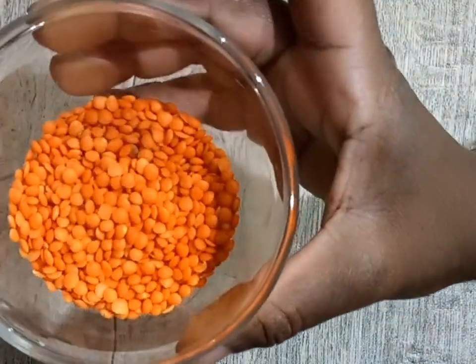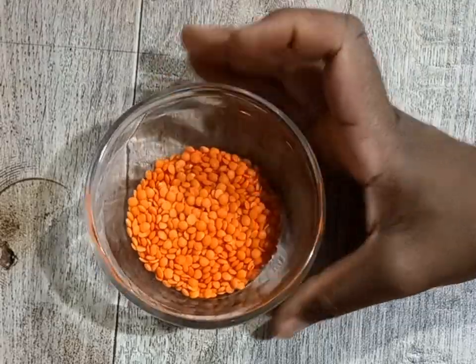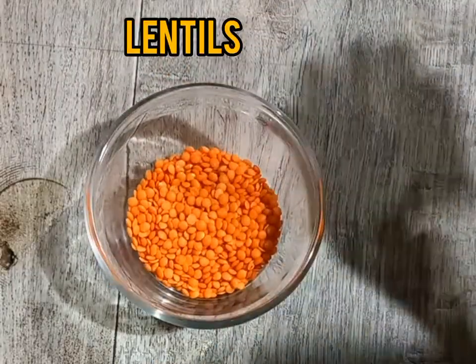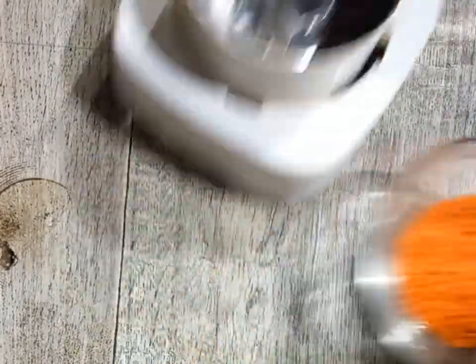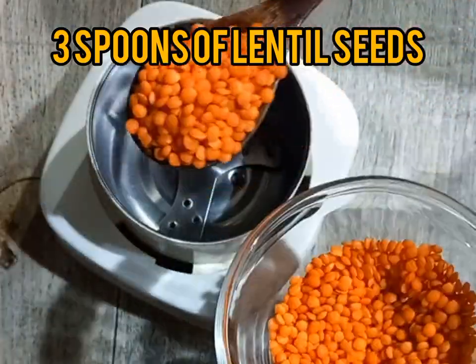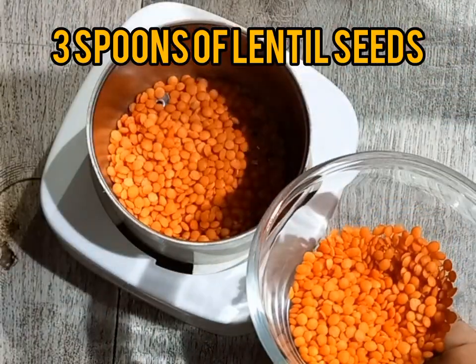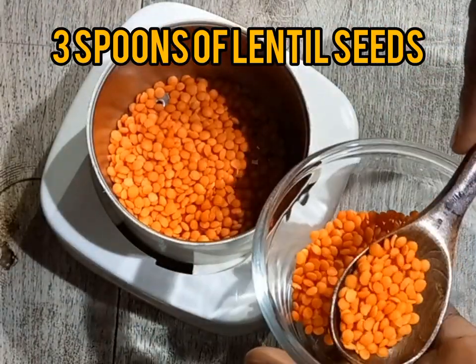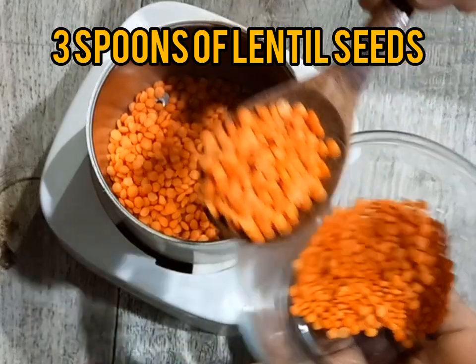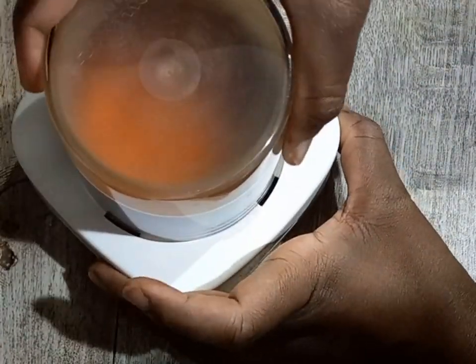So guys, this is how lentil seeds look like — those are red lentils. There are various types of lentils, but for this recipe we are going to be using red lentils and we are going to blend them into a powder. I used three tablespoons of lentils and I blended them into a powder.